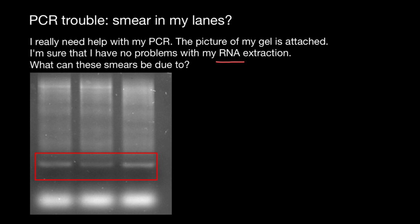Another explanation of what we see here is that during PCR, because primers were poorly designed, you actually got primer dimers. For those who don't know what primer dimers are — let me explain.